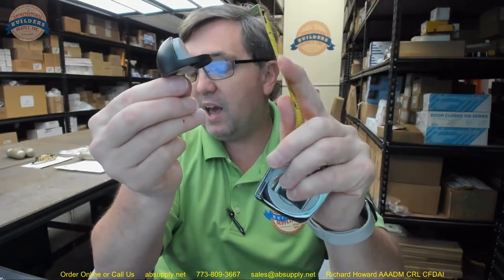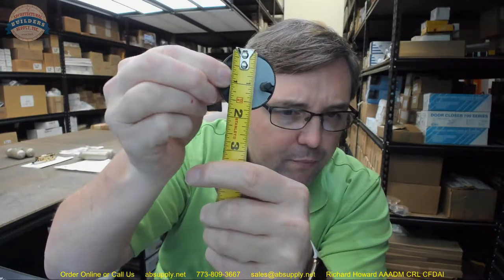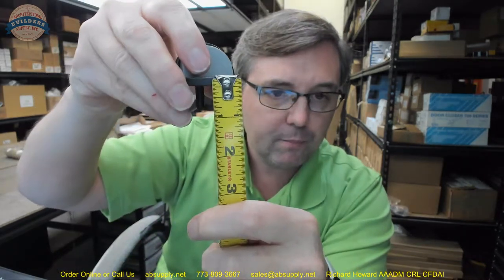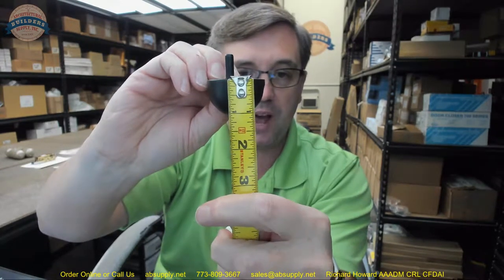This is the short dome stop — there is the small, the short, then the tall. This would be the short one because that lip is pretty small. It has a diameter of one and seven-eighths inches — a little bit shy on that, closer to an inch and three-quarters. It is going to have a lip height of a quarter inch, which I would say is accurate. It is going to have an overall height of an inch and an eighth, and holding it upside down, I would say about an inch and an eighth is accurate, maybe ever so slightly shy on that.